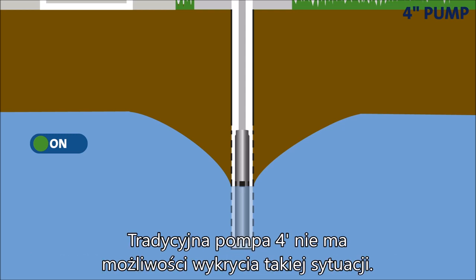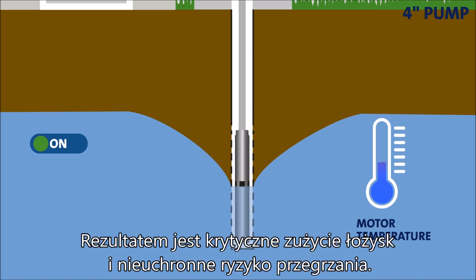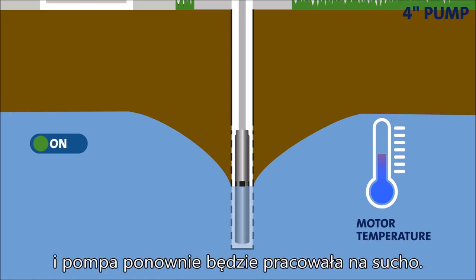A conventional 4-inch pump has no way of detecting such a dry run situation. It will simply keep running, only without the vital flow of water to cool the motor and lubricate the pump bearings. The result is critical wear of the bearings and an imminent risk of overheating. If the motor has built-in thermal protection, it will shut down once a certain motor temperature is detected. But once the motor cools down, it will automatically restart and repeat the damaging dry running pattern.